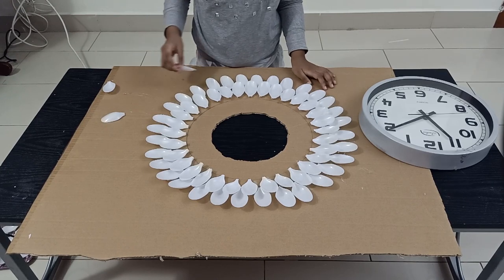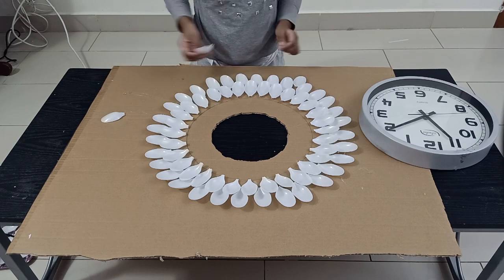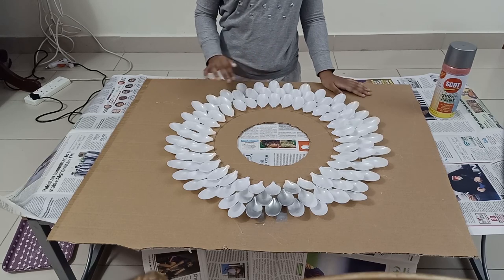Now as you can see the second layer is also done. Let's continue with the third layer. Do the same thing as you have done in the second layer. Now as you can see I have completed one, two, three layers.